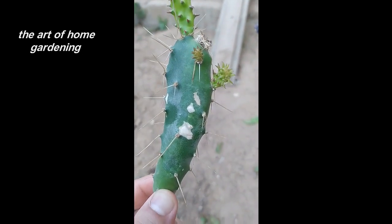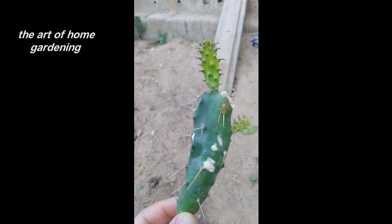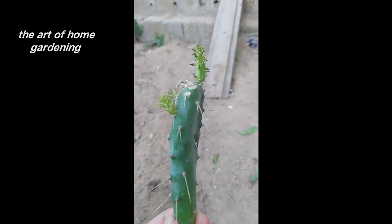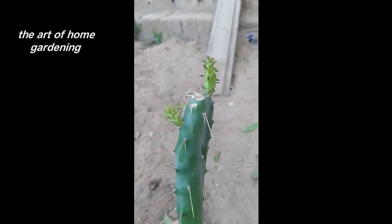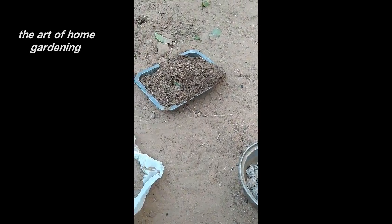Now, using a sharp, clean knife or pruners, carefully cut a healthy section from the parent cactus. Make sure to choose a section that has several segments or pads. Once you have your cutting, set it aside in a dry and shaded area for a few days to allow the cut end to callus over.